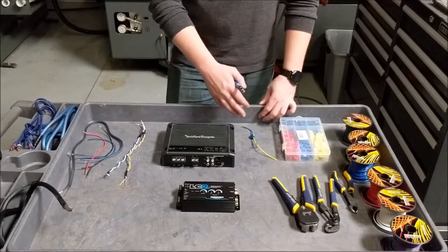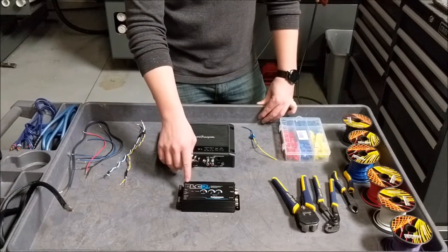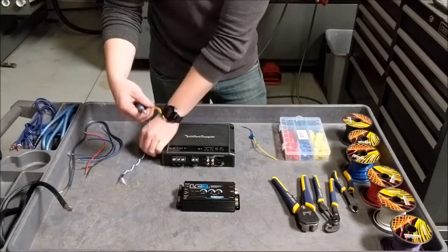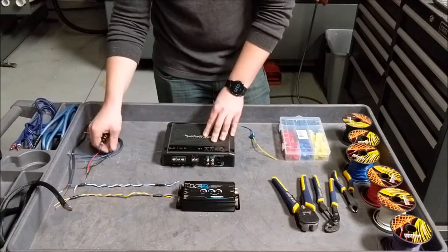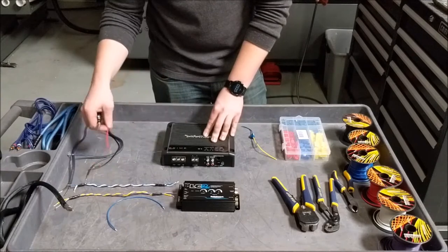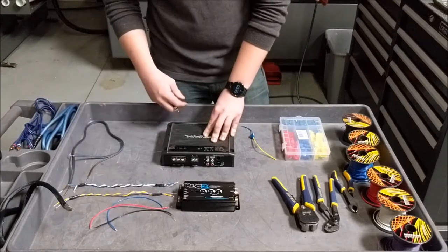Now that we know how to do mid splice connectors, we're going to talk about wiring up the LC2i controller. We're going to start at the top with the speaker level inputs. You have your left inputs positive and negative, and your right inputs positive and negative. These are going to be your two pairs coming in from your mid splice connectors, wired up into there. Then you're going to have your remote out, so you're going to have your remote wire going to your amp. Then you're going to have your constant 12 volt and then your grounding wire. Let's go ahead and install those.